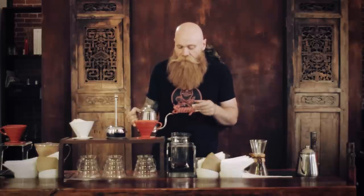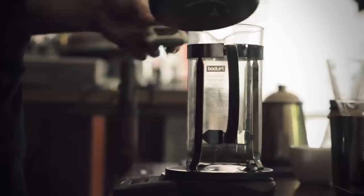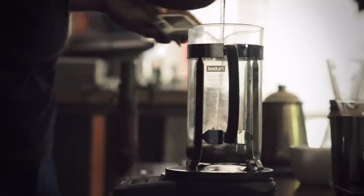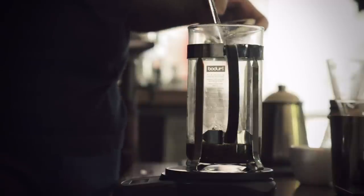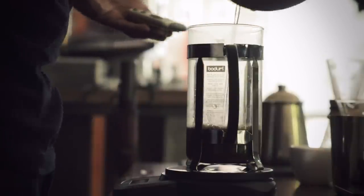I'm going to pour 350 grams of water on that. I'm really not going to worry too much about the pour — no circles, nothing exotic. I just want to make sure all the coffee gets wet and saturated as fast as possible, pouring all the way to 350 grams. I started my timer. It took about 15 seconds.